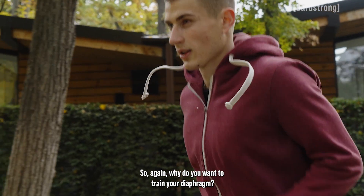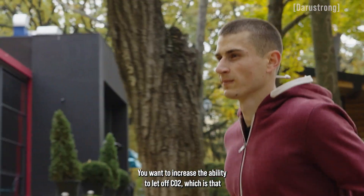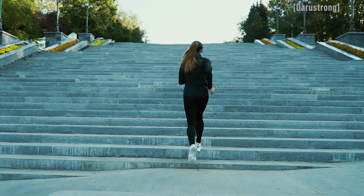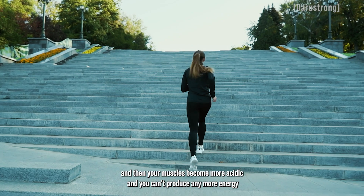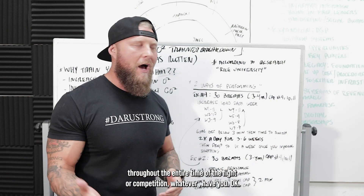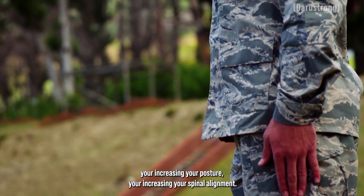Why do you want to train your diaphragm? You want to increase your ability to take in oxygen, for one. You want to increase the ability to let off CO2, which is that negative byproduct. The more CO2 that stays in the body, the more lactic buildup, the less energy output, and then your muscles become more acidic and you can't produce any more energy throughout the entire fight or competition. It also improves your posture — when you're breathing better, you're increasing your posture and your spinal alignment.